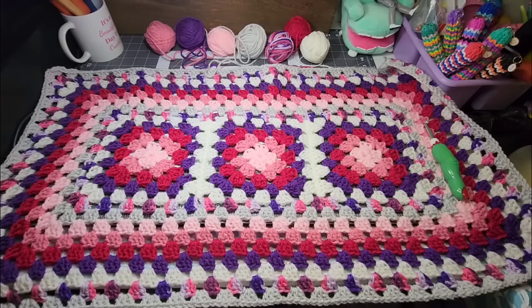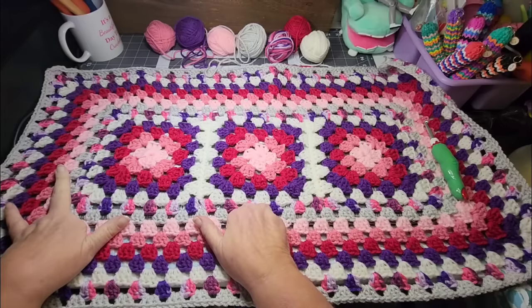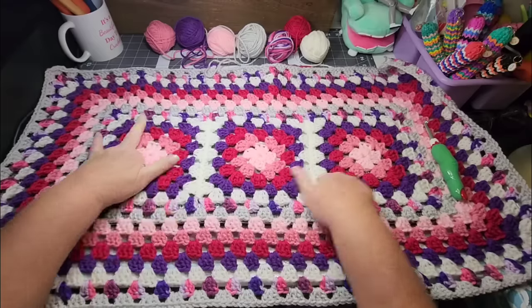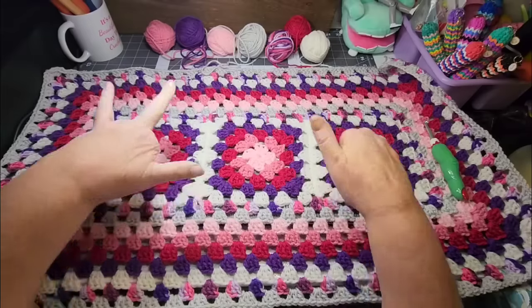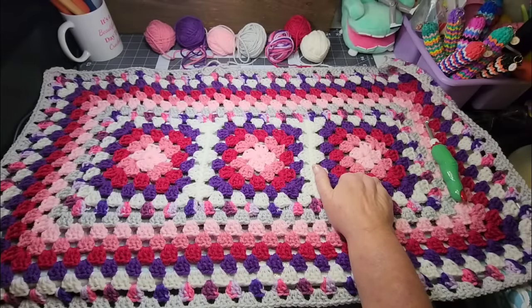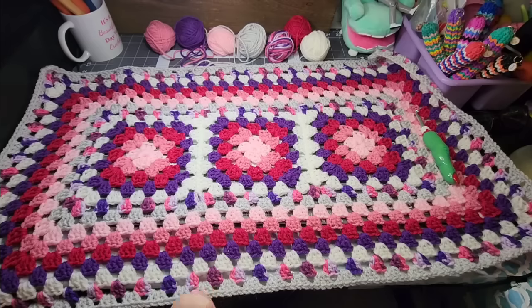This is day five of these videos. They started on February the 1st, and if you've missed some or want to go back and catch up and find out the details about this blanket, those videos are on my channel. I don't want to repeat every day all the details when it's already out there and you could easily go find it and watch and catch up.